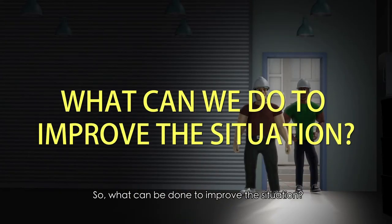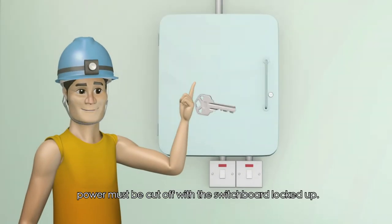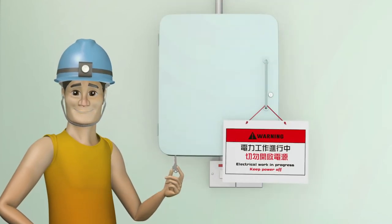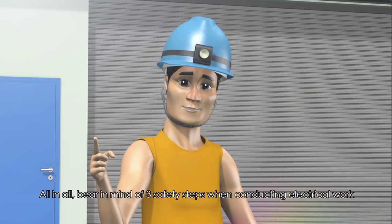So, what can be done to improve the situation? Prior to electrical work, power must be cut off with the switchboard locked up, and a warning notice must be posted to alert other workers. Bear in mind three safety steps when conducting electrical work.